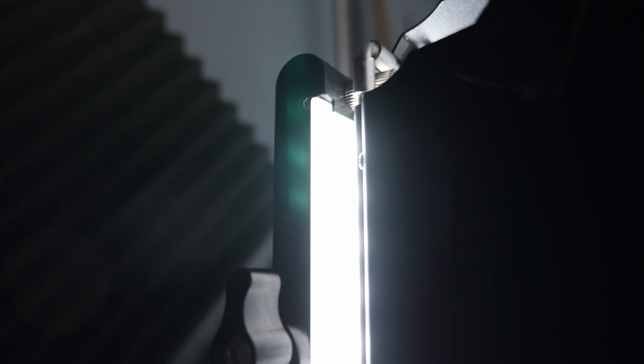I also put the diffusion plates on both lights, which adds an additional layer of diffusion. Here's the difference: straight LED with no diffusion, then with the diffusion panel that comes with the light, and then with the diffusion panel plus the giant diffusion disk — pretty cool.